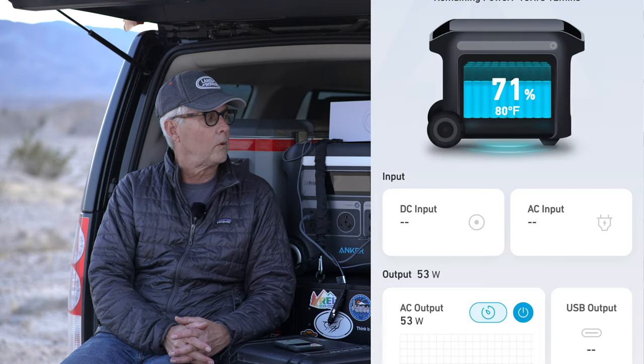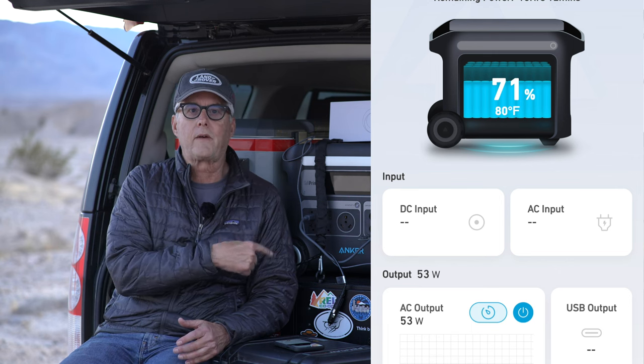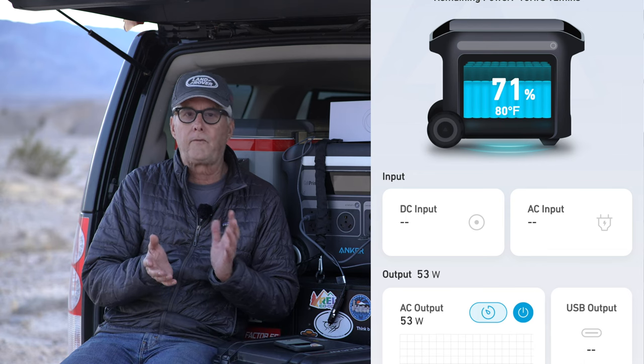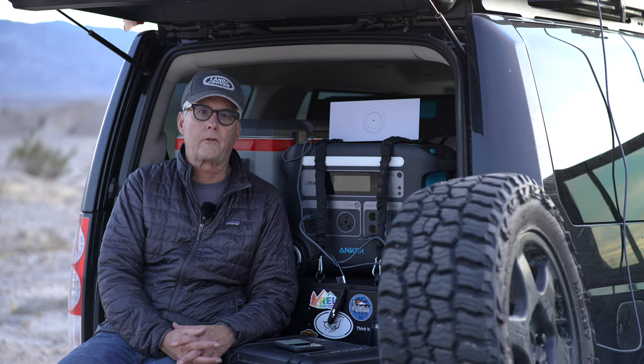The other thing I wanted to do was monitor the power consumption. I used the Anker 567 to power it, and it was between 40, 50, and maybe 60 watts, which is kind of expected.